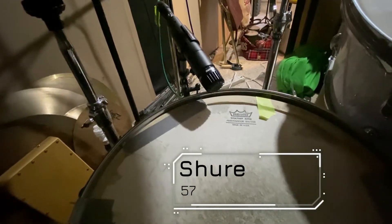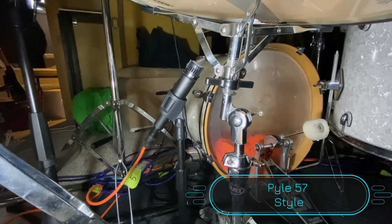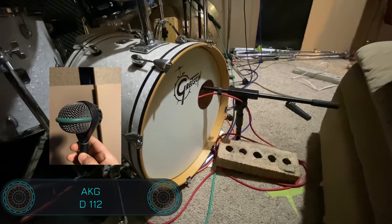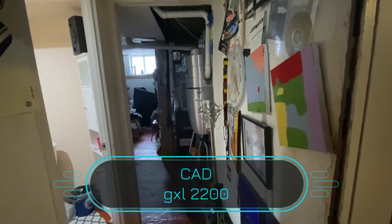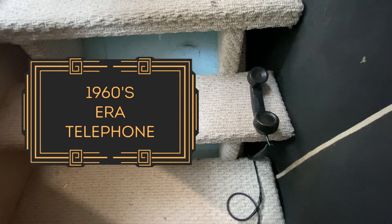Classic SM57 on the snare, and under the snare we got the old faithful SM57 as well. Inside this bad boy is a D112 — sweet kick mic. And in the hallway outside of the studio we got a condenser mic for room sound, and a secret weapon up on the stairs. Come back next week and you'll hear what each of these mics sound like.